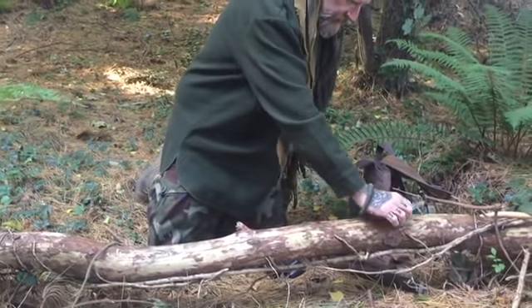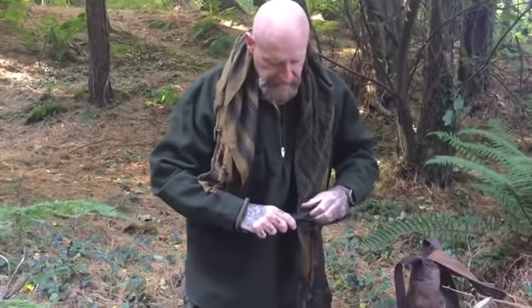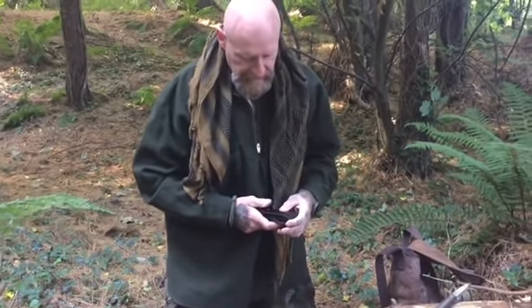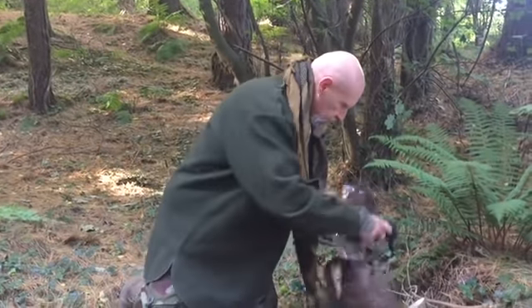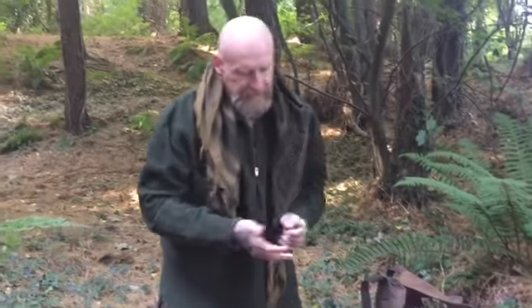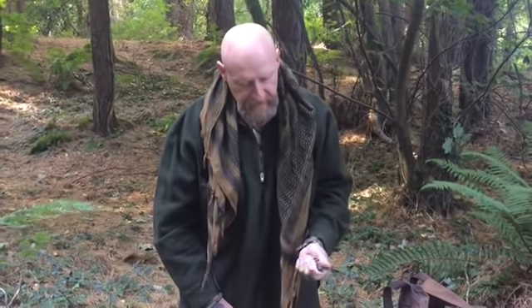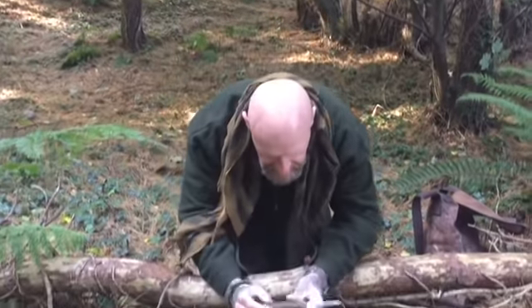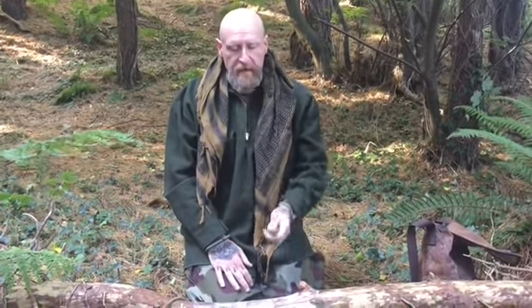I'll tell you a little bit about it. 3V steel, as everybody knows, is exceptionally tough — very, very tough steel. It has a 90-degree spine. Rather than just calling this a bushcraft knife, because of the integrity of the construction, I call this a small survival knife.